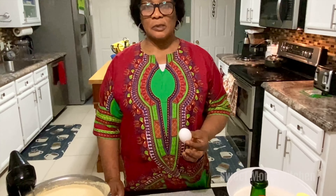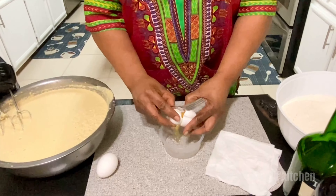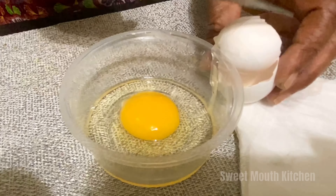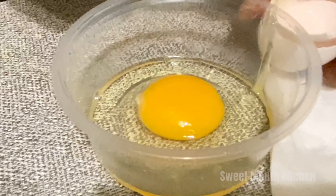Okay guys, this is the way I prepare the eggs. I have this little white thing in it — called the chalaza — I have to remove it because it's really raw. I don't want the cake to be raw.